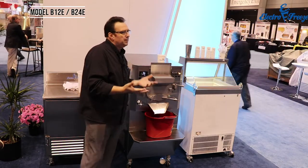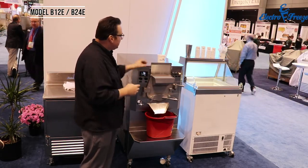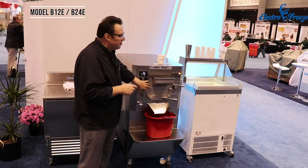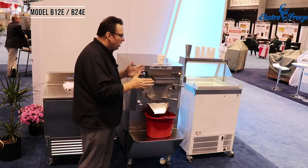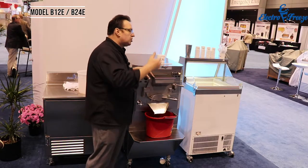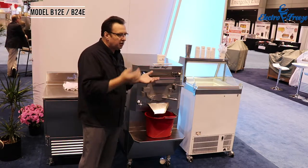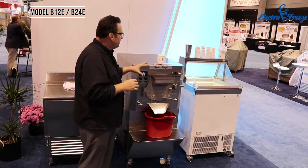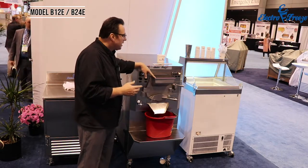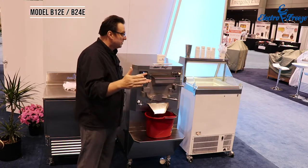Batch freezers are typically rated by their barrel size. When you talk to a batch freezer manufacturer or seller, they'll say they have a 12-quart or a 24-quart — that's the size of the barrel. This barrel is a 12-quart barrel. It will make 12 quarts of water ice, but it won't make 12 quarts of ice cream because you need room in the barrel for expansion, or overrun. So most batch freezers have a minimum and maximum liquid batch — for this 12-quart, the minimum batch size is about four quarts of liquid mix and the maximum is about eight to ten quarts.